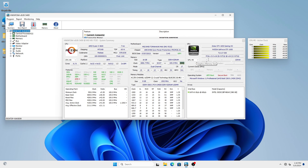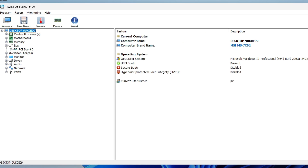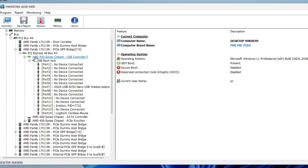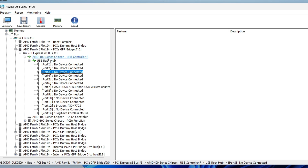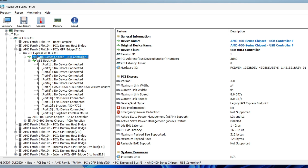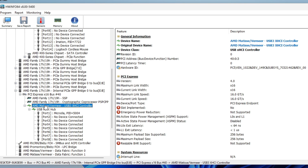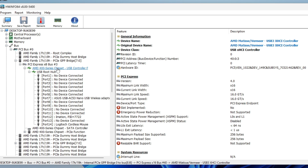Once HWiNFO is loaded, close the extra windows and focus on the main window. Expand 'Bus,' then expand 'PCI Bus Number 0,' then expand some PCI bridges to find your USB controllers. You'll see the AMD chipset USB controller (e.g., AMD 400 Series Chipset USB Controller) and further down the CPU USB controller, identified by your CPU's code name such as 'AMD Matisse/Vermeer.'